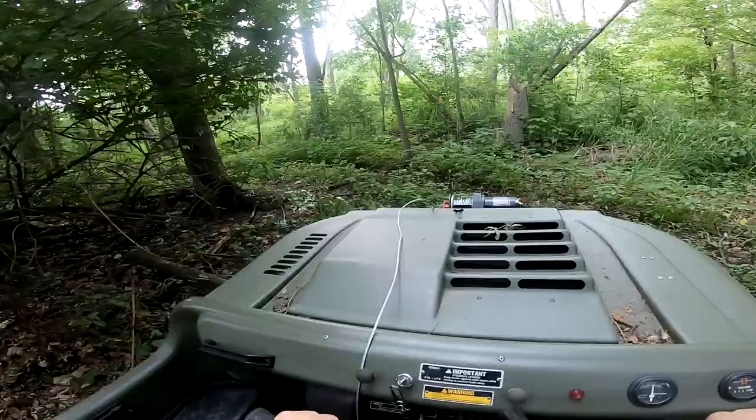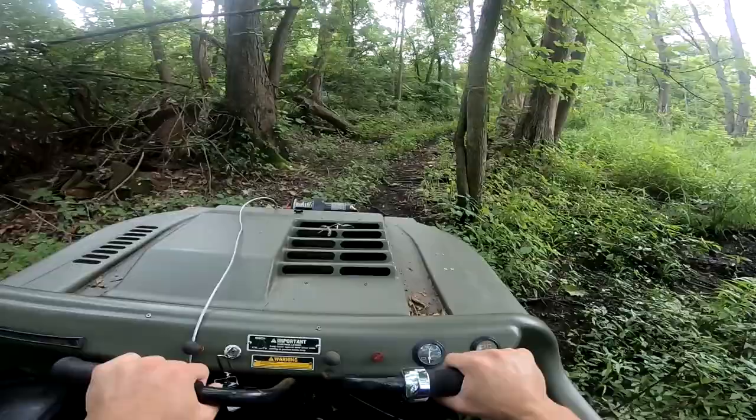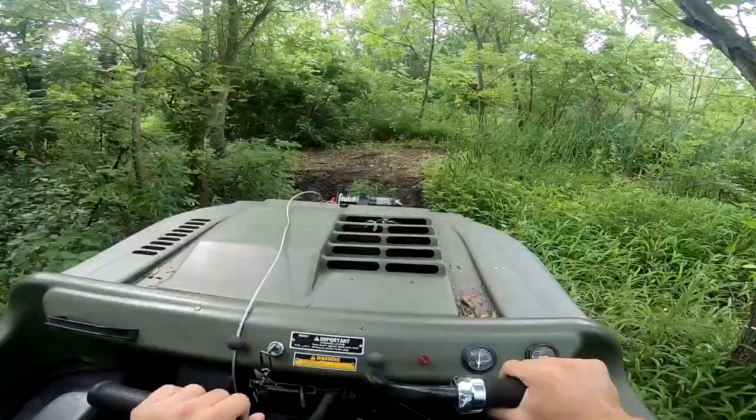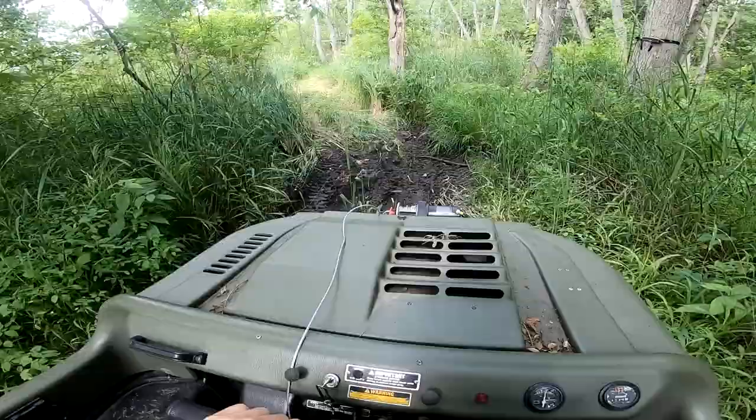I actually just came through here the other day and cleared out some more trails for this thing. Pretty much all you guys gotta do to make a trail on this thing is just ride it and it'll make a trail for you, as long as the logs aren't too big — it can climb right through them.